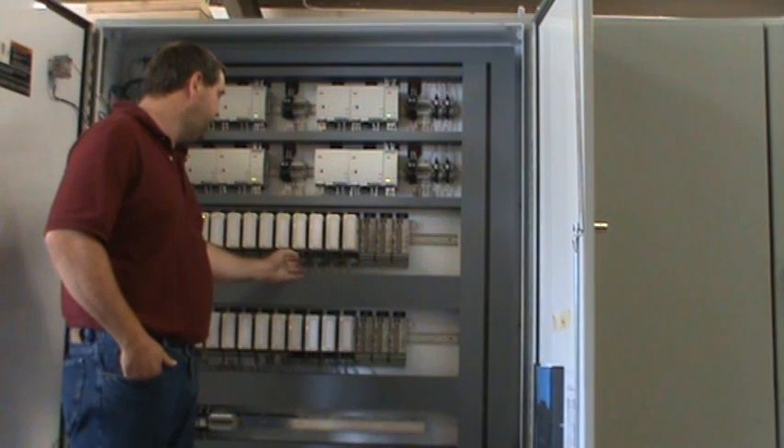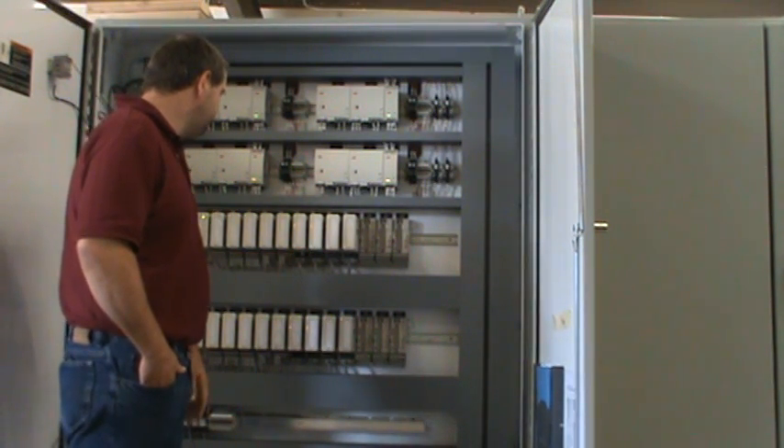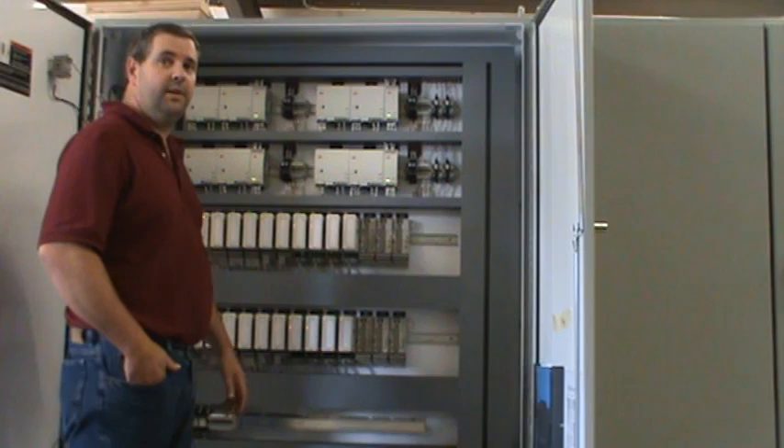We did that on all the 25-pin D-sub connectors. It was the most efficient way to check, simply because trying to get a meter into the 25-pin hole is very difficult.